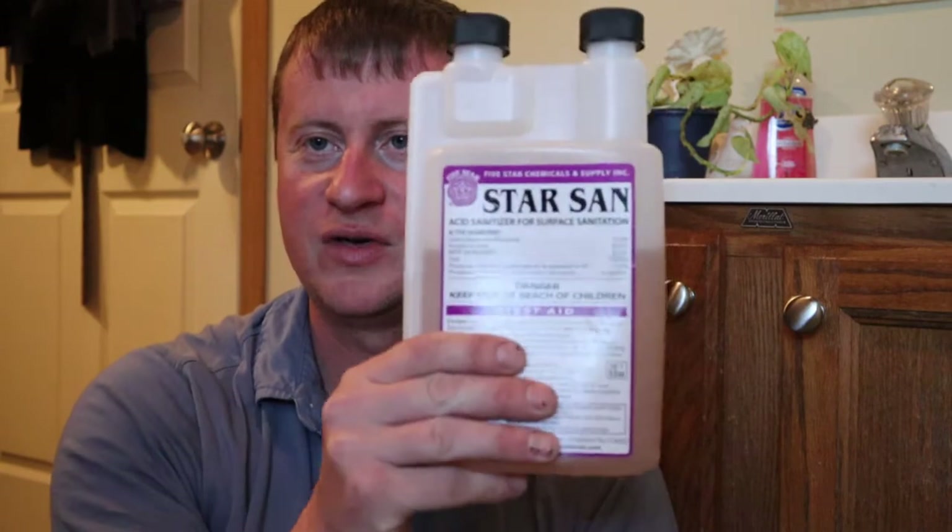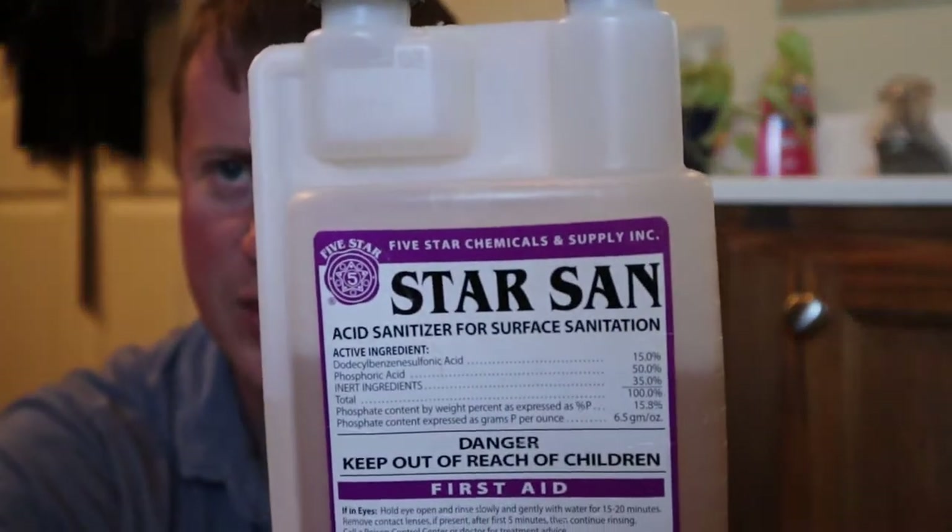As I said before, at every step we sanitize stuff. This is Star San. This is what I use to sanitize, and the mixture is one ounce to five gallons of water. I need a full five gallons because I'm also going to record a beer fermentation video today. So I filled up my fermenter with water and put a little over an ounce of Star San into the fermenter to sanitize everything we're going to need for both videos.